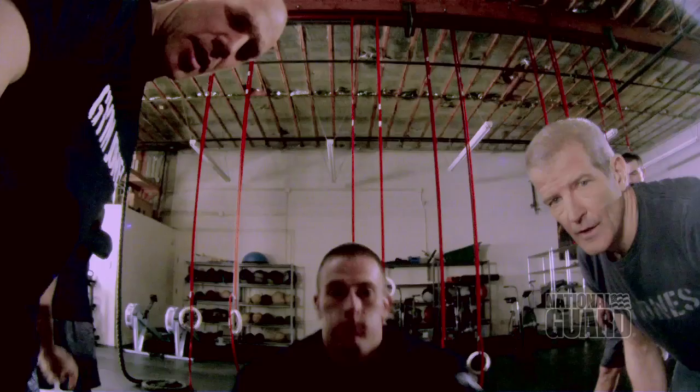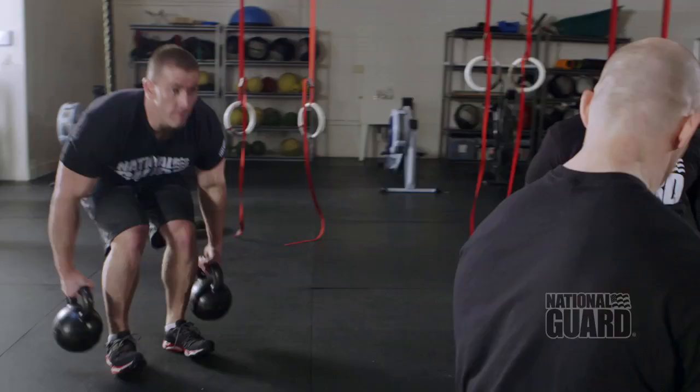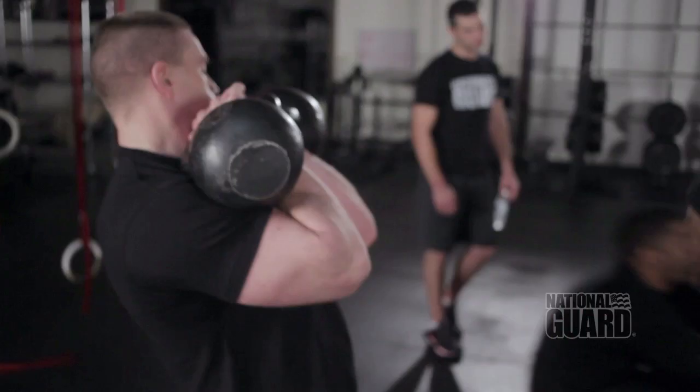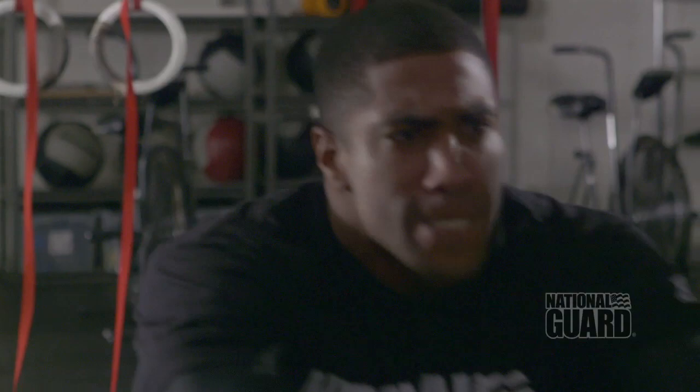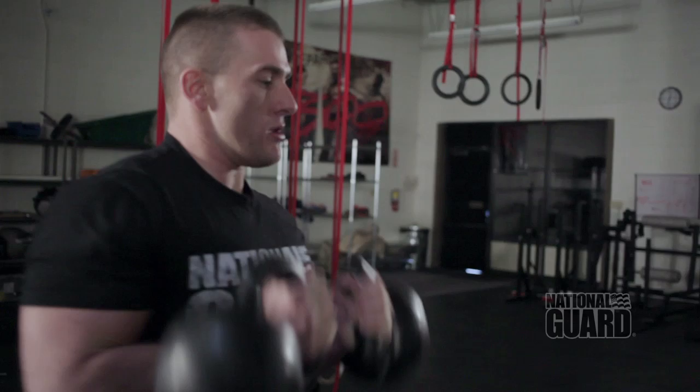Three, two, one — switch. He's slow getting in the row. You suffer. And go. There's some power. Switch. Get your feet in. Get in there. Grab that. Go.